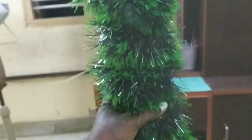Now we are going to prepare a full tree. We are going to use a double tape to prepare the full tree.